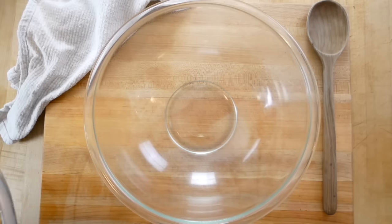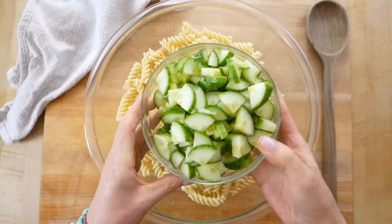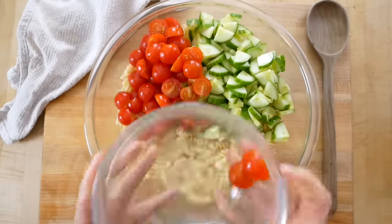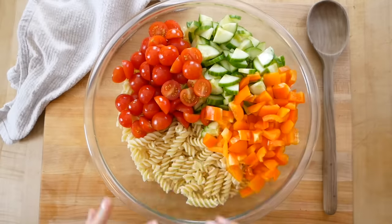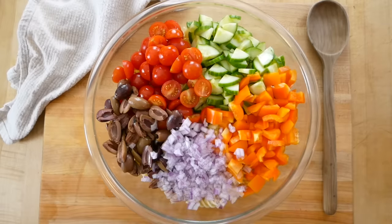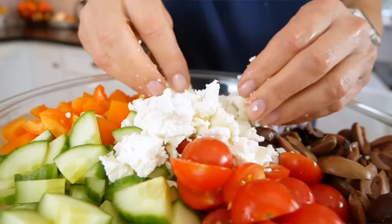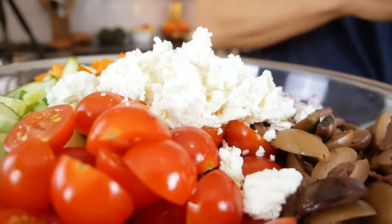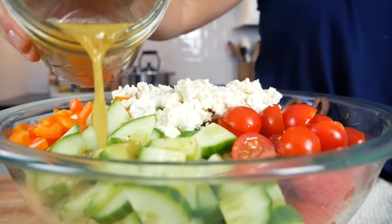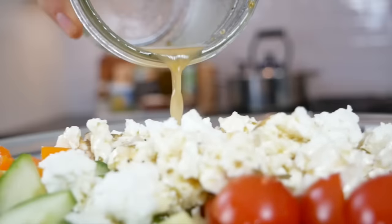Get out a nice big bowl and add the cooled pasta. Then add all of the veggie toppings: chopped cucumbers, tomatoes, the bell pepper, the Kalamata olives, and the diced red onion. Finish it with some feta cheese — I always buy feta in block form and crumble it myself because it offers better flavor and texture. Give the Greek salad dressing one last shake, then slowly drizzle it over the top and gently toss to bring everything together.